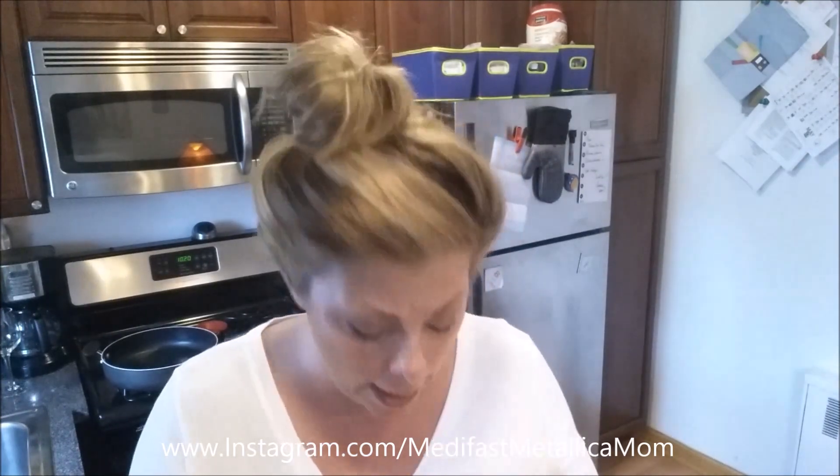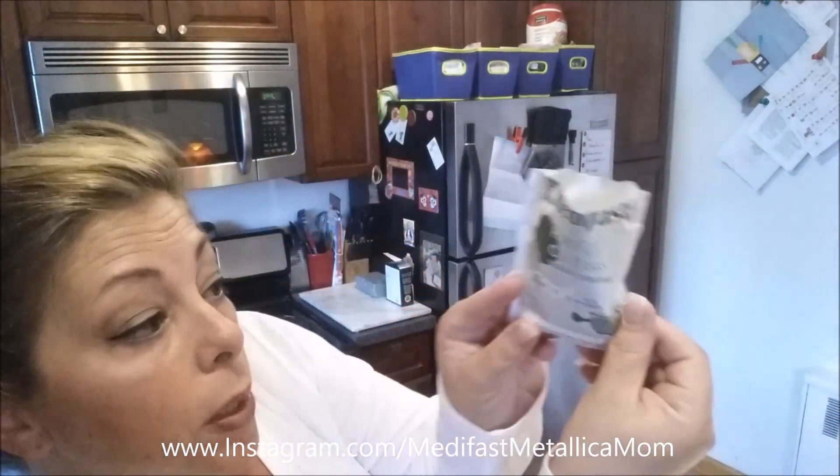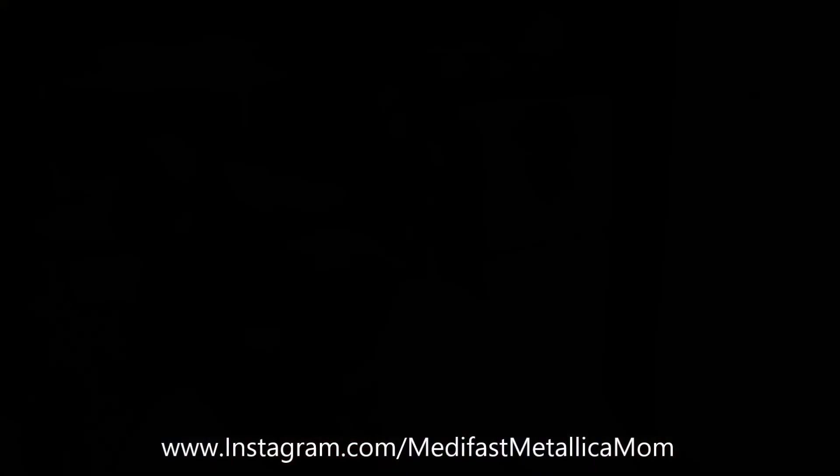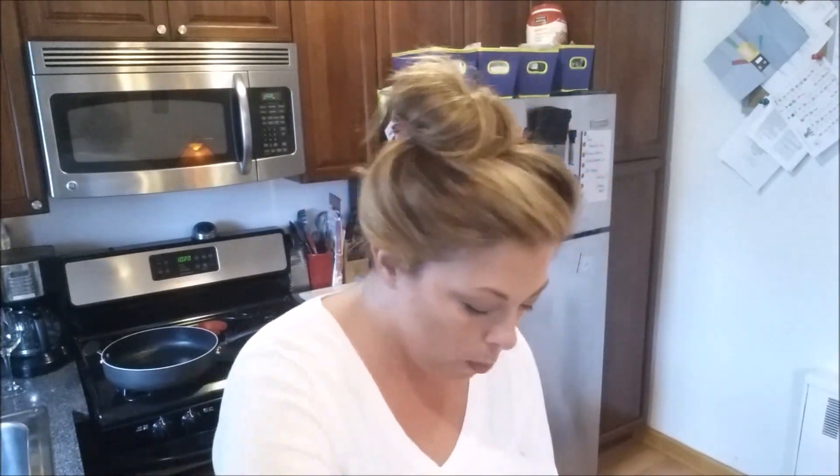We're going to be doing it in the frying pan. I'm going to be mixing one package of the hearty choice garlic flavor mashed potatoes in with this. This is definitely going to need more liquid — it's not just these two things. I have a cup of water and we're going to be doing a couple more things.